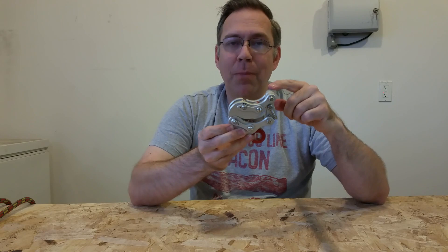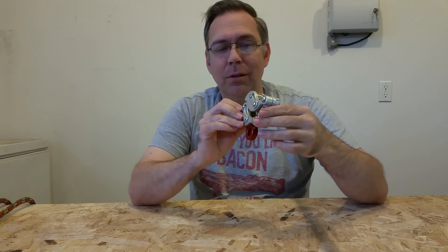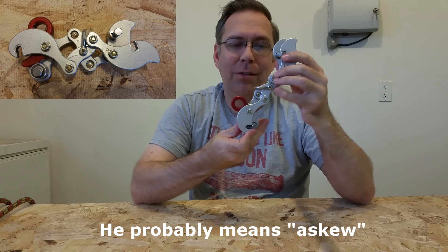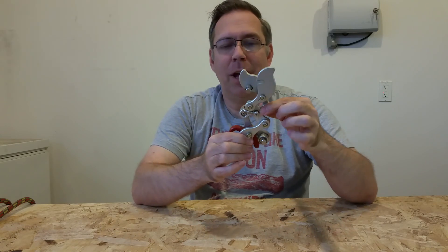Basically you've got a top arm, a bottom arm, and the spine on the back that holds the whole thing together. Akimbo means with arms ensconced in an odd position, and when you open this thing up, that's exactly what it does — it goes into a very odd position and the arms kind of flip all cattywampus.